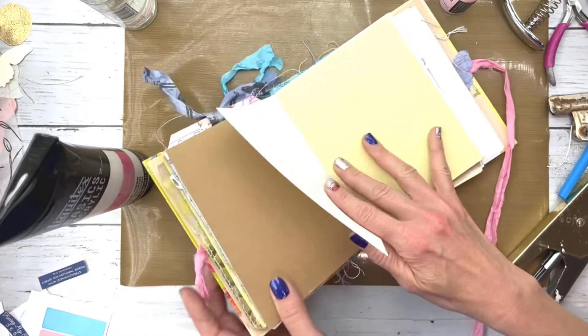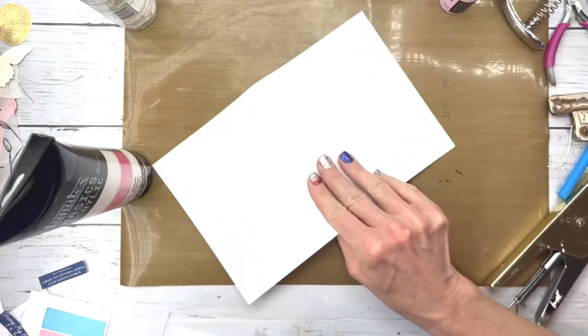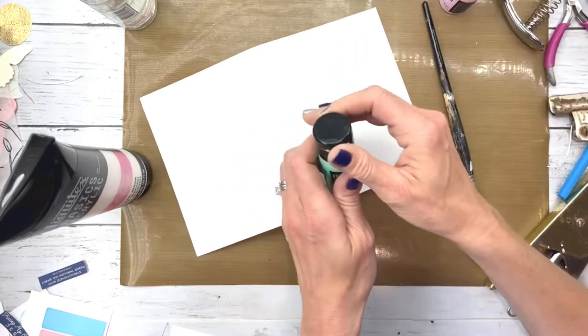I'm just grabbing a piece of mixed media paper — or watercolor, I'm not actually sure — probably mixed media paper out of my journal, and I'm going to add some shiny elements to it.